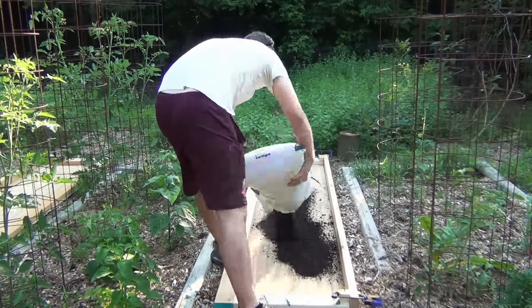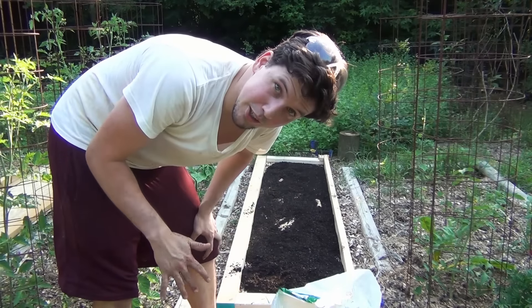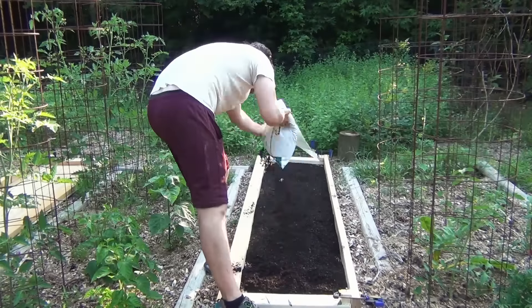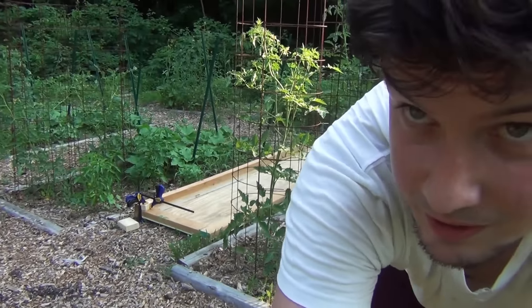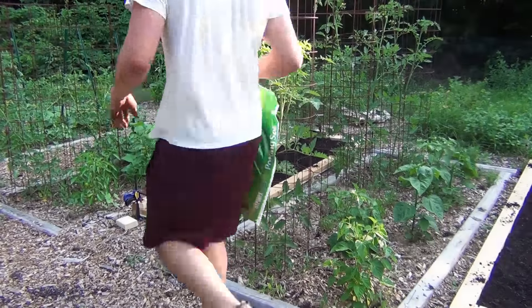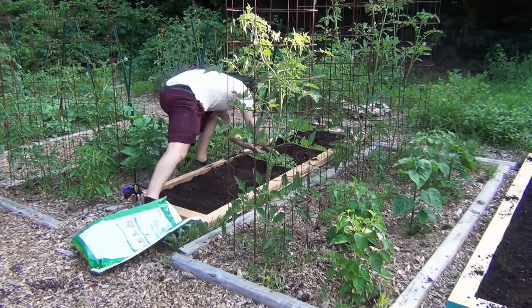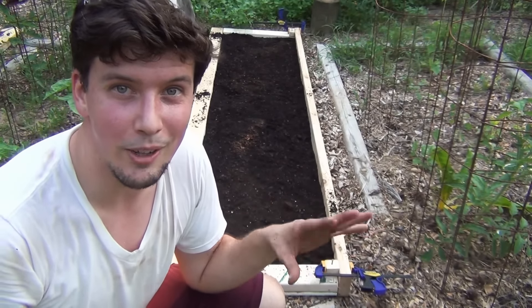Time for dirt. I have some cheapo dirt and some good dirt, so I'm doing a layer of cheapo and then good on top. Time to do the other bed, which is over there. I'm hoping that's good enough for now — that should be at least good enough to get them started, they can start growing. I may have to run to the store tomorrow and get another bag or two. We're kind of winging this. But now it's time to get the seeds in.